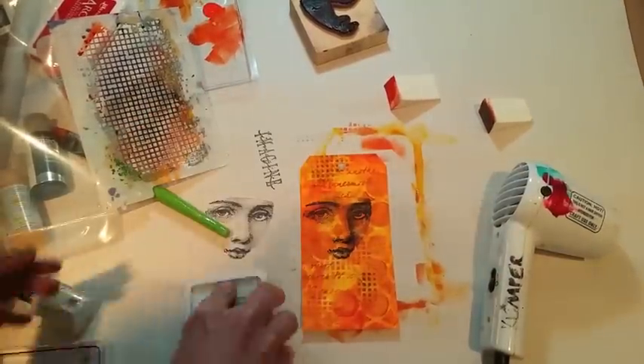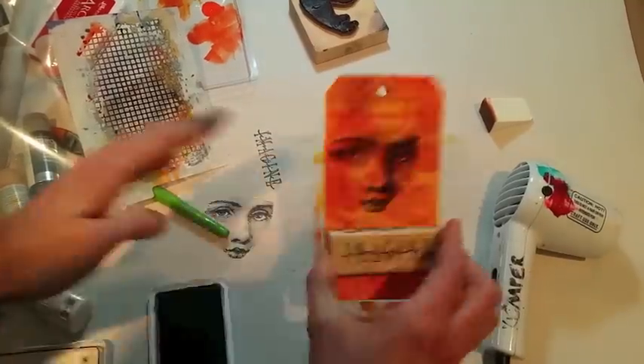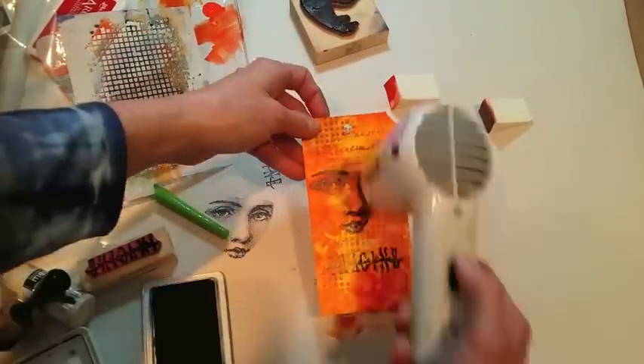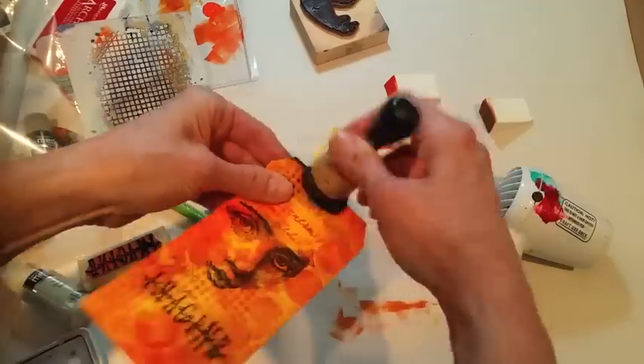First I'll add that sentiment and then I'll go around the edges with some more black ink to finish it up.